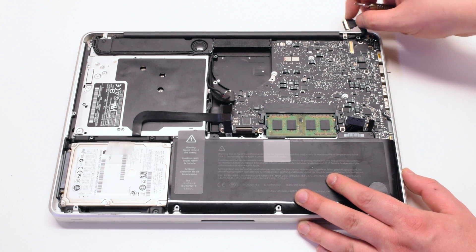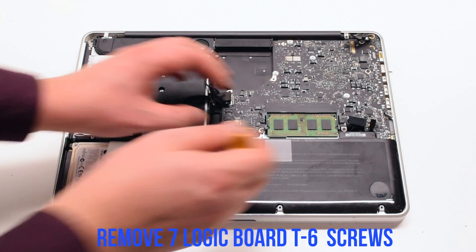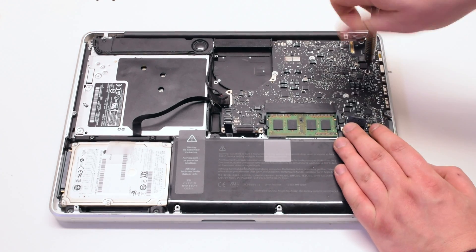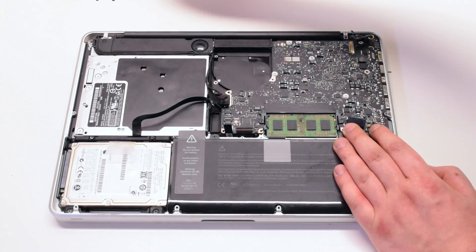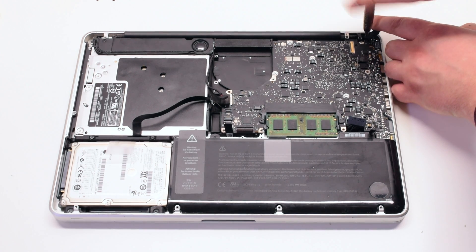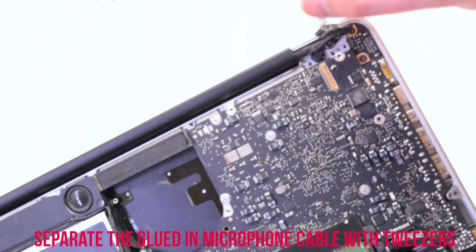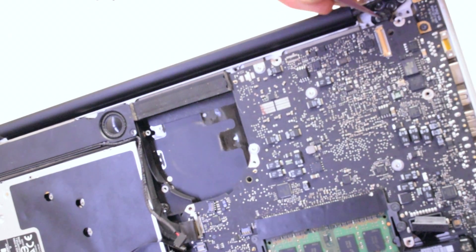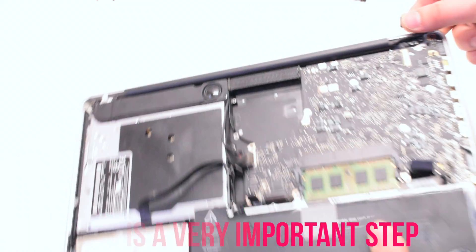Disconnect the battery light indicator. Pry back and disconnect the LVDS cable. Remove the seven logic board T6 screws. Remove the LVDS bracket that's held in with two Phillips head screws. This is a very important step: use tweezers to pry back the glued-in microphone. Make sure that the microphone is loose.